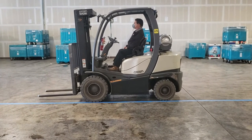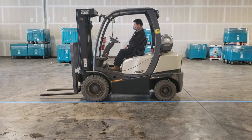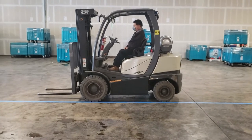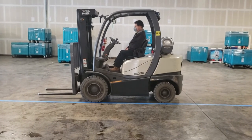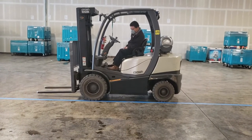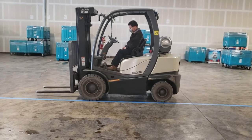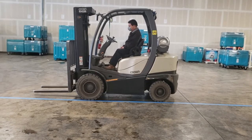We want to demonstrate rear swing on a forklift. When you turn the steering wheel on a forklift all the way to the left or to the right, there is a whipping action of the back end that you need to be aware of. We've got a blue tape line down and we're going to see how far this particular forklift goes over that blue tape line to see how much rear swing it has.